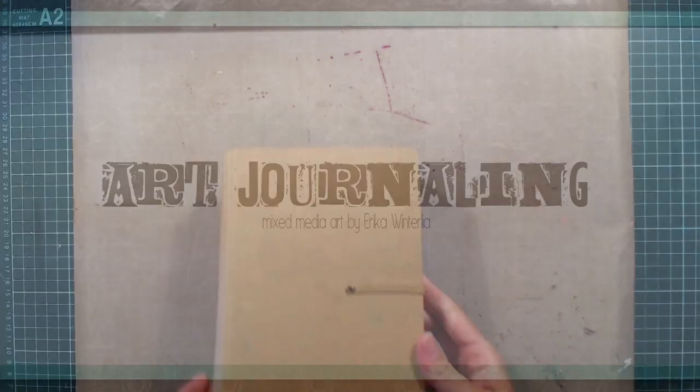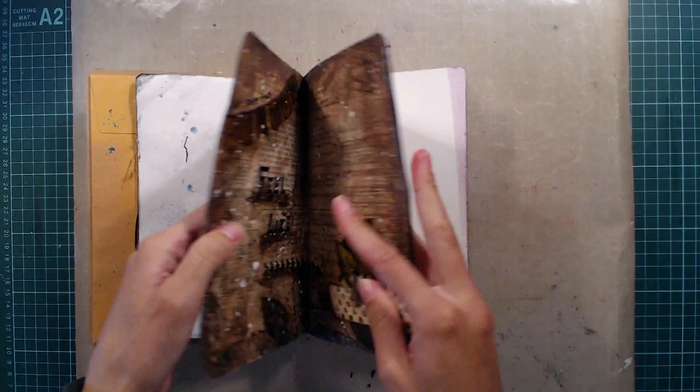Hello everyone and welcome to my channel. It has been quite a while since I last posted an art journal video, so I thought I would do that today. This time I made a pretty fast and simple page using a few different products.